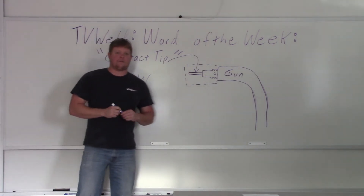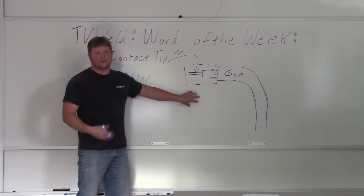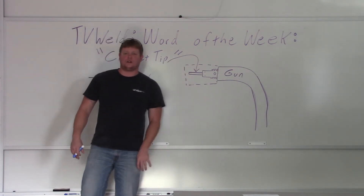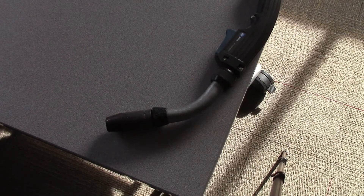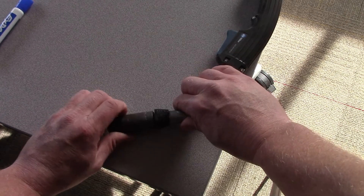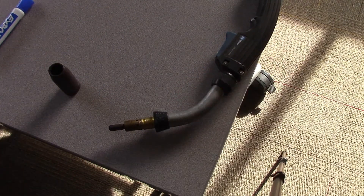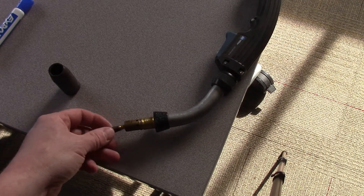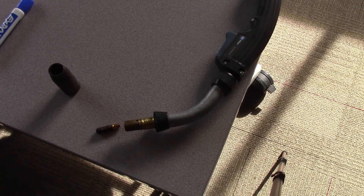What we'll do now is grab a real gun to show you instead of this drawing. This probably gives you a better idea of what a gun looks like. It's a Miller Roughneck — I found it hanging out there, so I just grabbed it. Let's take a look at the contact tip. All you have to do is unscrew your gas cup. This is your contact tip, and it just threads out.